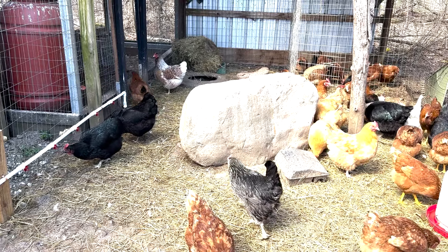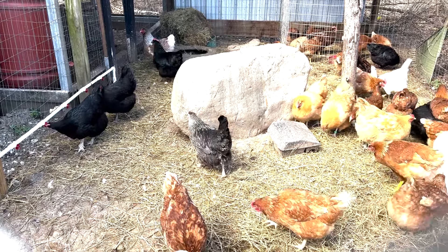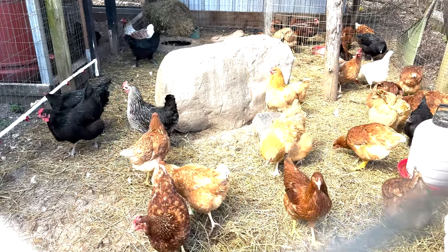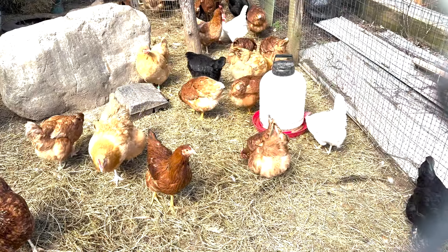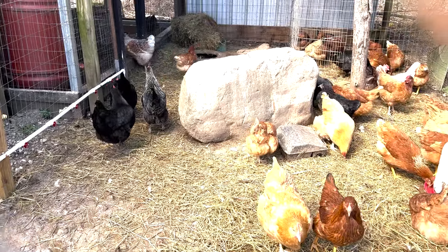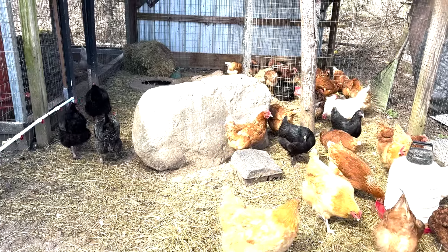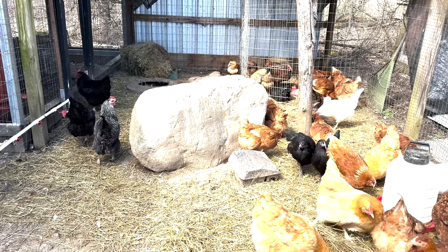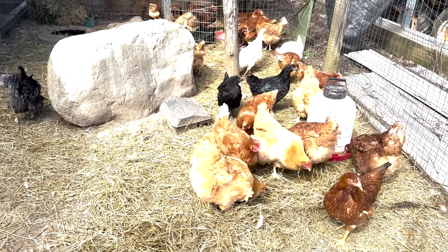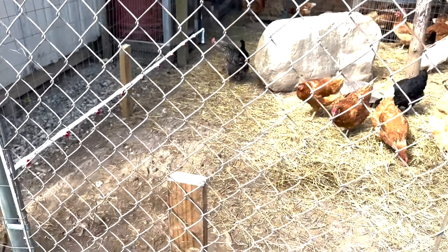Chickens are pretty curious creatures so they're already investigating, and they should be a little bit used to the water nipples by now. You'll notice that stuff on chicken equipment is always red — the little nipples we just put in are red, the bottom of this waterer over here is red. Chickens are attracted to the color red, so manufacturers use that to their advantage. It's also a disadvantage: should a chicken become injured, blood is red, and that's part of the pecking issue — if a chicken gets pecked and starts to bleed, it just exacerbates the problem because they keep attacking that red.